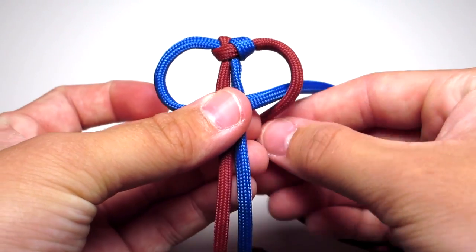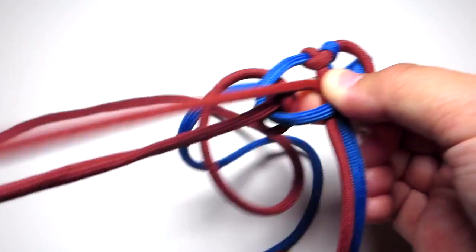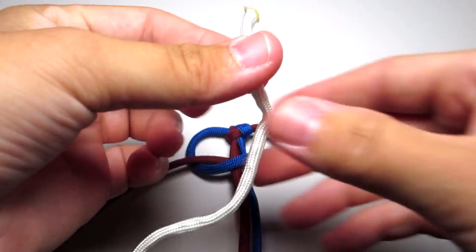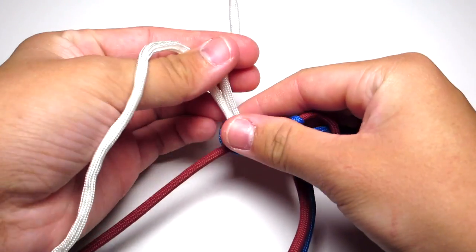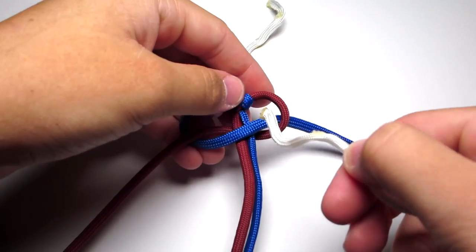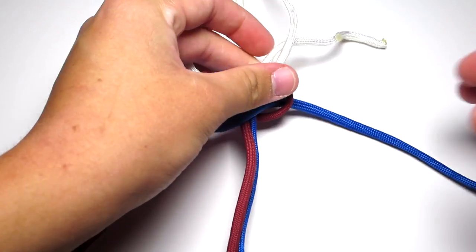Take your red cord, wrap it around the blue cord, behind the two middle strands, and up through that left loop. Go ahead and get your white cord. Take the end of the white cord and just run it down through that top left loop and put it up and off to the side. Take your other white strand and put it down through that right loop and then put it up and off to the side. Go ahead and tighten that Cobra Stitch.